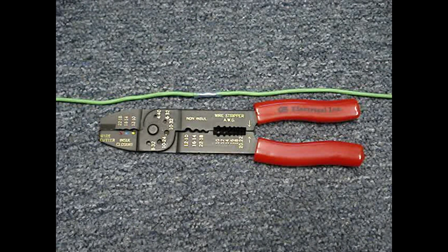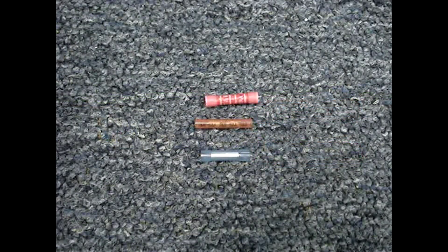I'll use these universal crimpers to demonstrate the procedure to connect two number 14 wires using a butt splice. If you use better quality butt splices, odds are good that you'll have a quality splice. You can find better quality butt splices at a local electrical supply house.